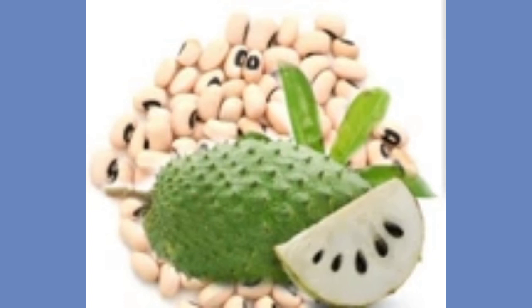We want to eradicate breast cancer and prostate cancer. Because soursop and beans can also take care of breast cancer. You can have the beans as akara, moin moin, or porridge beans. Please share it so that we will together eradicate prostate cancer and breast cancer that is killing people every day.